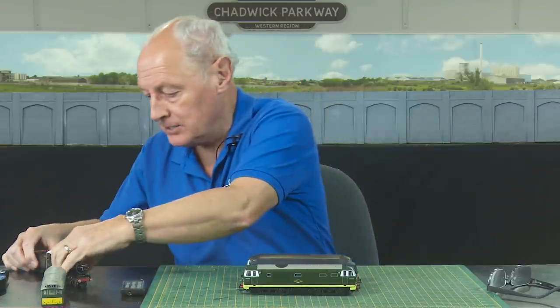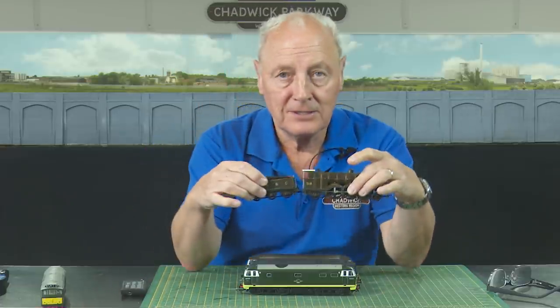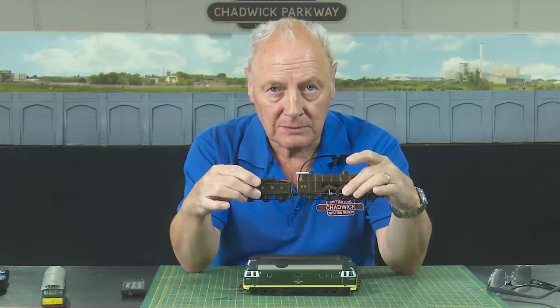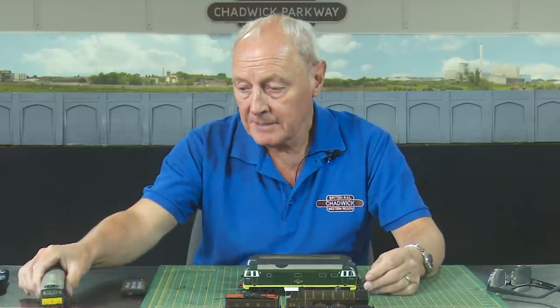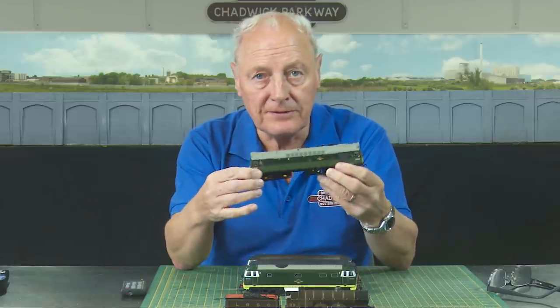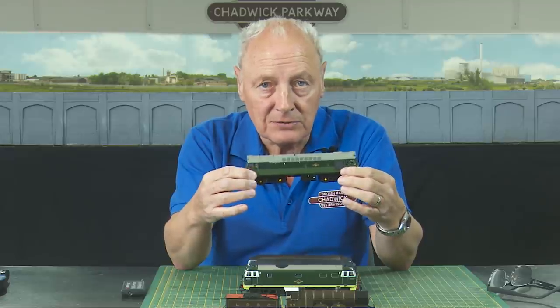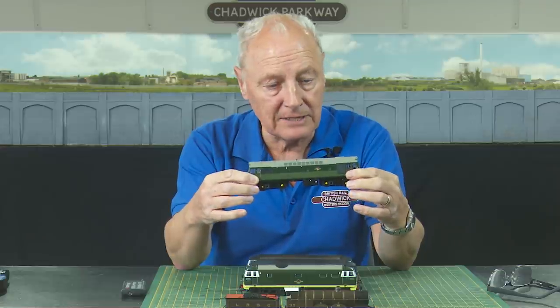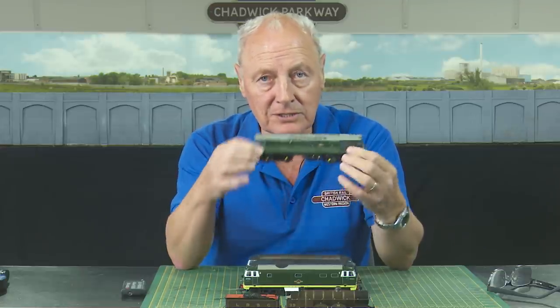Should we take apart a perfectly serviceable loco just because we think it ought to be oiled? So how can we do this scientifically? Well, I have a steam engine courtesy of Tim — thank you very much — and this is kind of brand new, straight out of the box. I've had it on a rolling road to run it in. I also have my original Class 25 sound-fitted Bachmann, and it was this little loco that got me into the hobby in the first place when I first came across DCC sound. I was kind of sold on it.